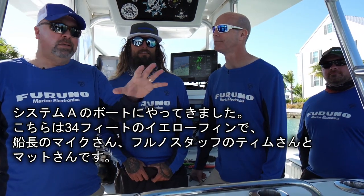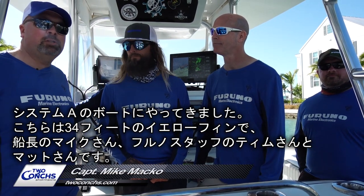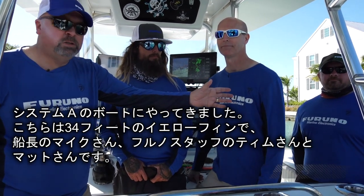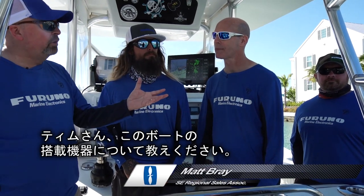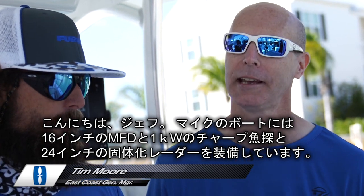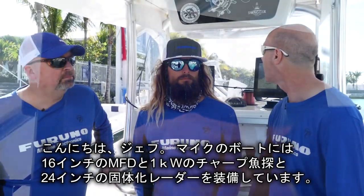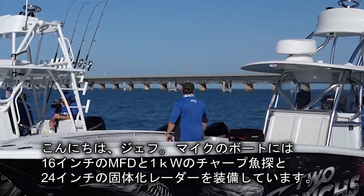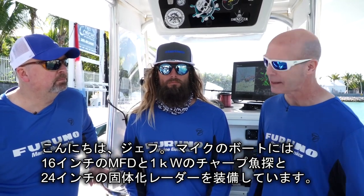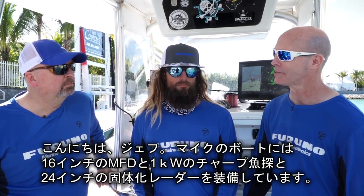On System A's boat — a 34-foot Yellowfin — Captain Mike from Two-Konk Sport Fishing is joined by Tim Moore and Matt Bray from Furuno. Tim explains that Captain Mike is set up with a 16-inch MFD featuring a dual-channel one-kilowatt CHIRP and a 24-inch solid-state Doppler Radar. They'll use all the systems built into the unit and test it against all the other boats to see how it fares.